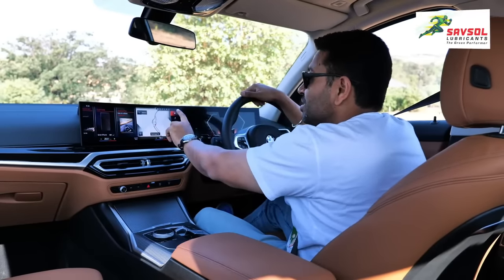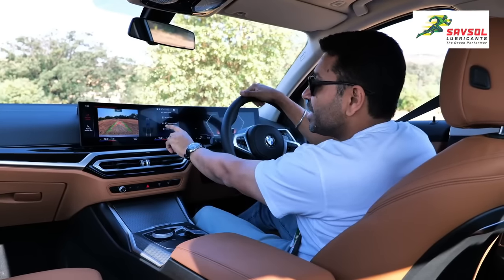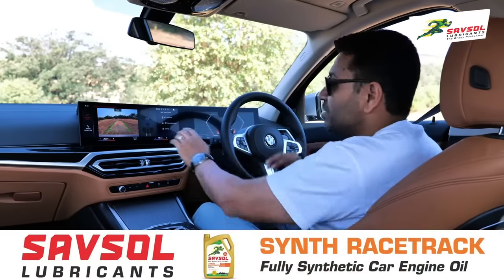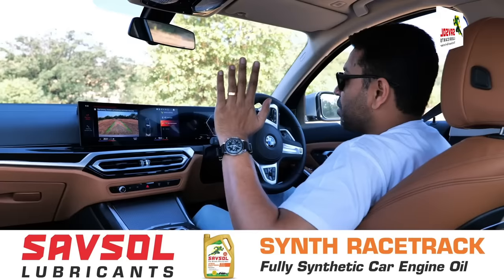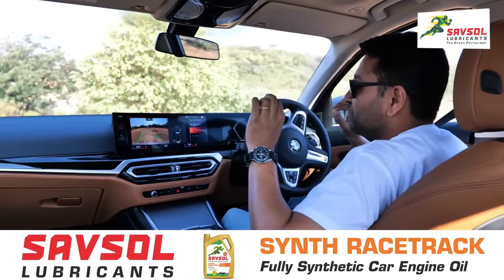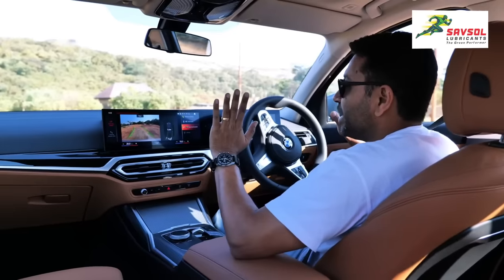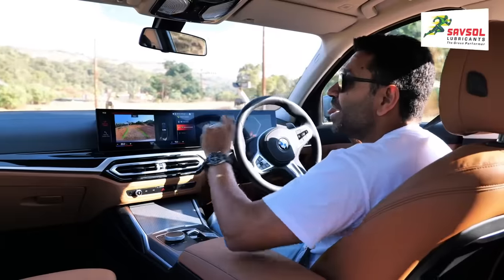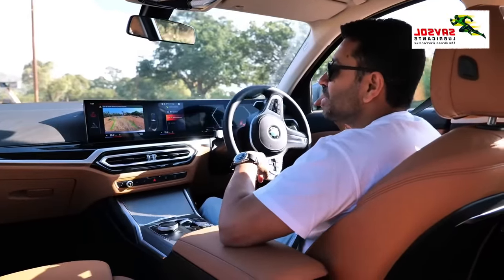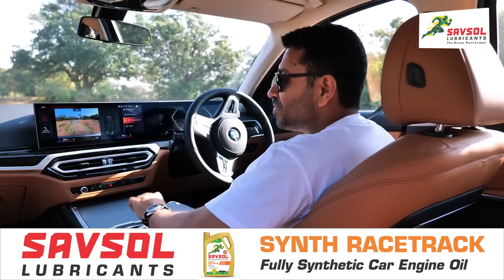When you stick it into reverse, you have the reversing assistant. It remembers the last 50 meters that you drove — including the steering — so you hit reversing assistant, and it reverses out in the exact same direction you drove in. My hands aren't touching the steering; I'm only feathering the brakes. And when you get to the end of it, it gives you a warning: 'End of route, take control of the vehicle.' Really cool.